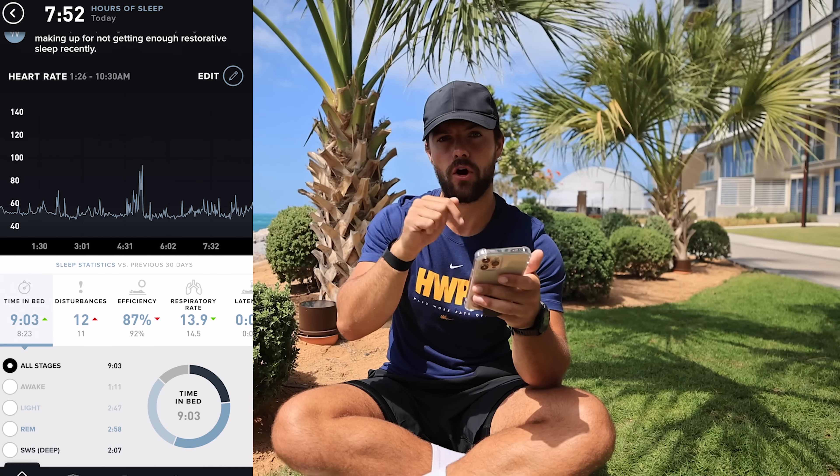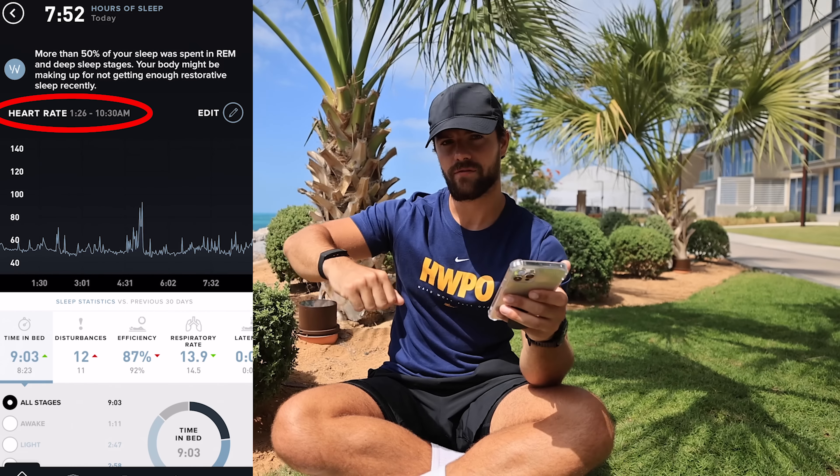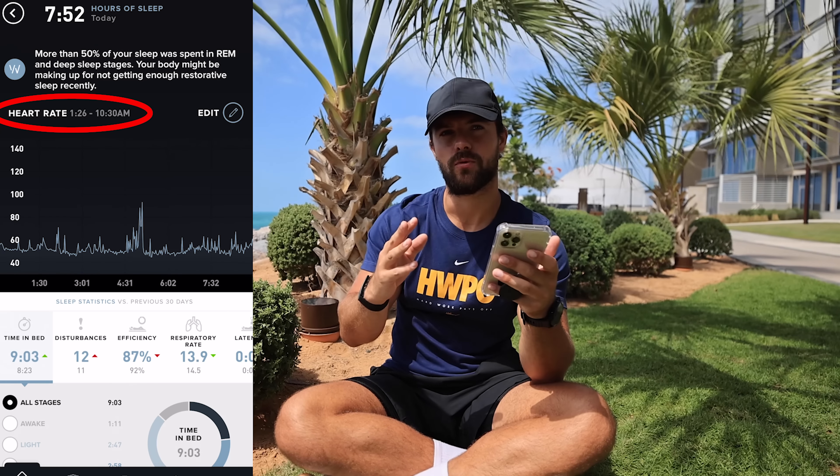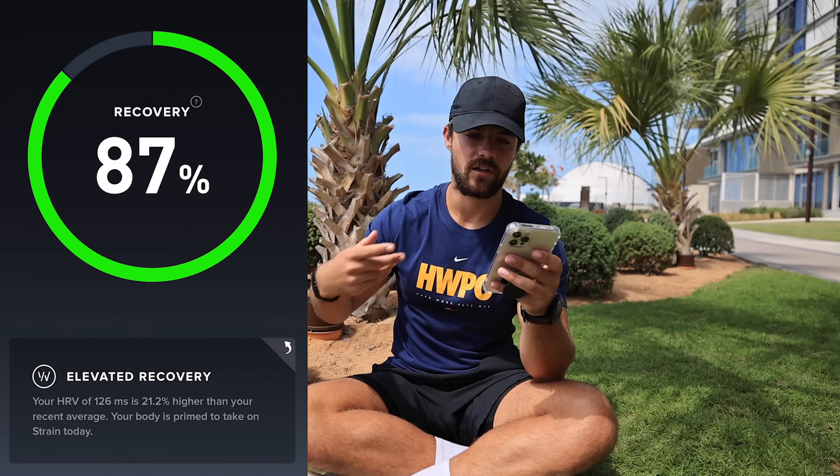Sleep basically starts recording - whenever you lie down in bed, it kind of knows when your heart rate drops to a certain level and starts recording your sleep. I've never once had to log my sleep; it just knows when I fall asleep and when I wake up. After about a week or two, it's going to start telling you how much sleep you need, what time to go to bed, and all that stuff.